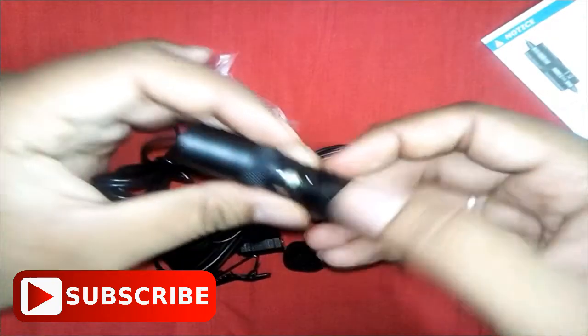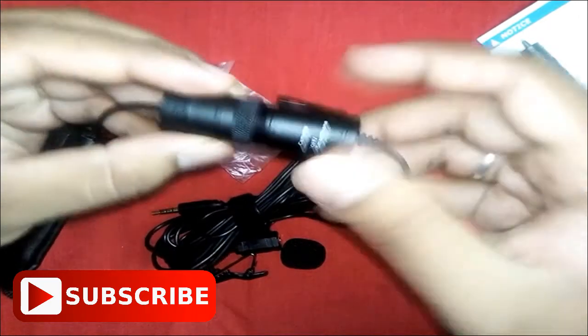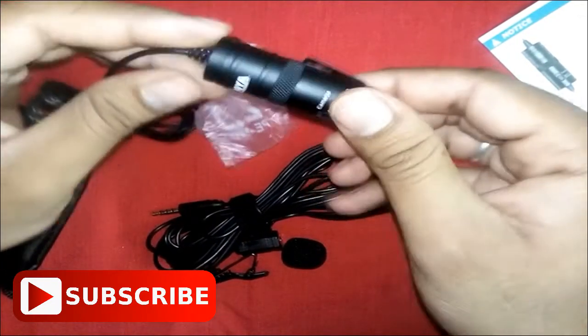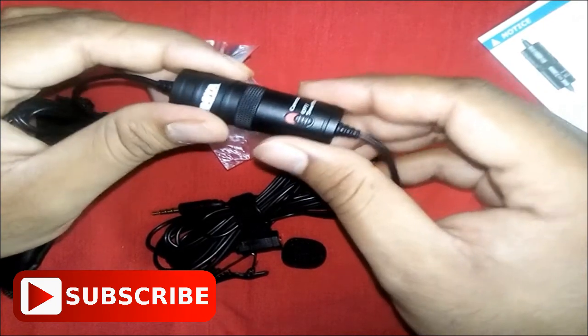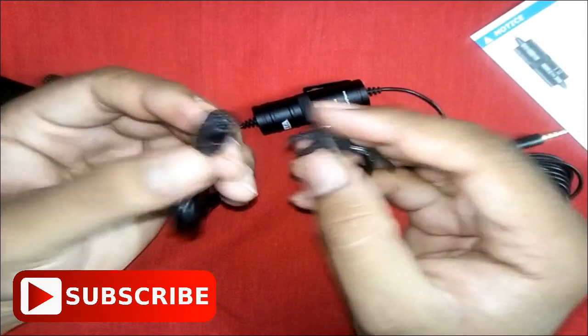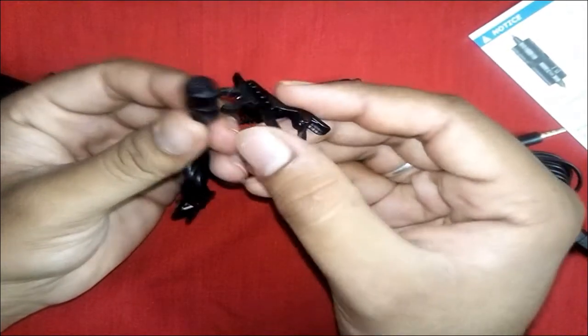It's the place where you have to insert the battery. Okay, it's ready for use now. This microphone can be used for smartphones, DSLR cameras, camcorders, and for your personal computer. And this is the transducer which records your voice.